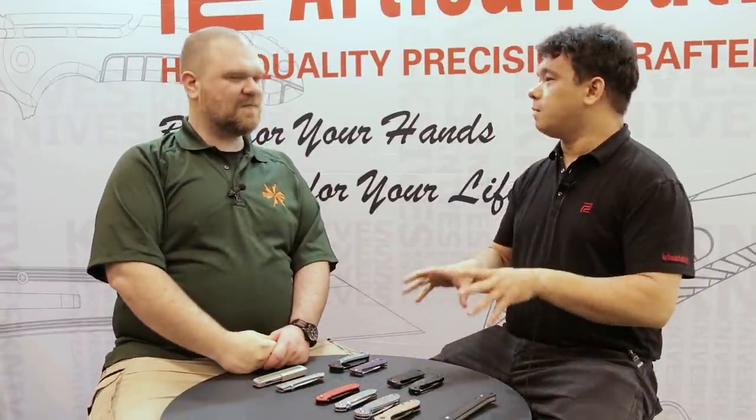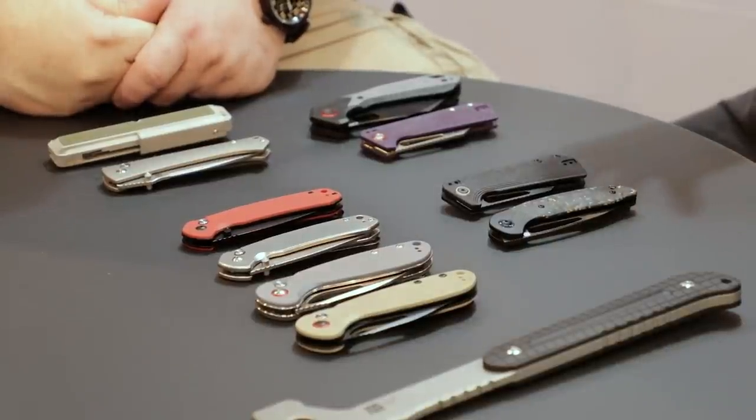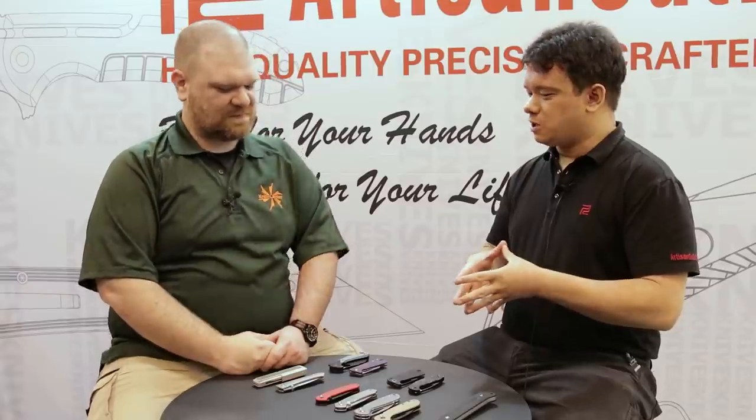We actually kept the models a little more slim this year. We wanted to make sure we focus on particular features on a lot of these models. And as you've seen, we have some innovations that we've done.